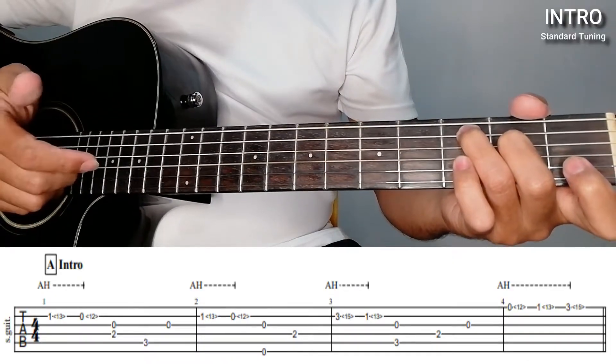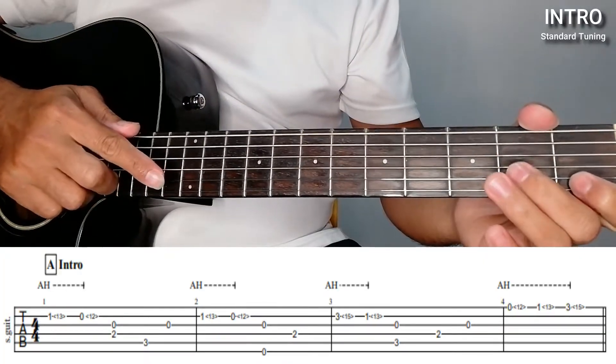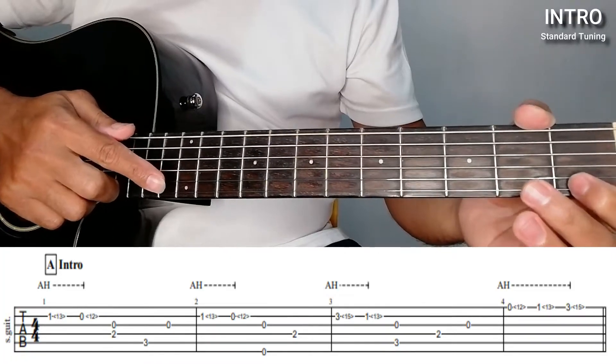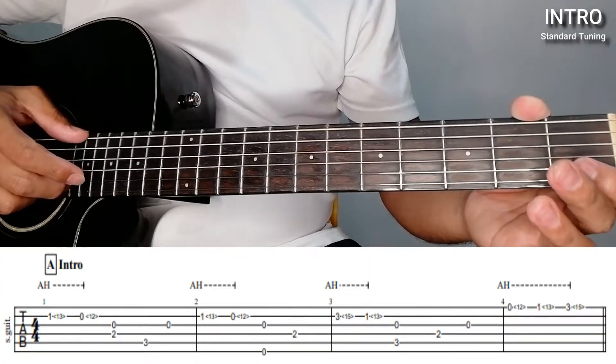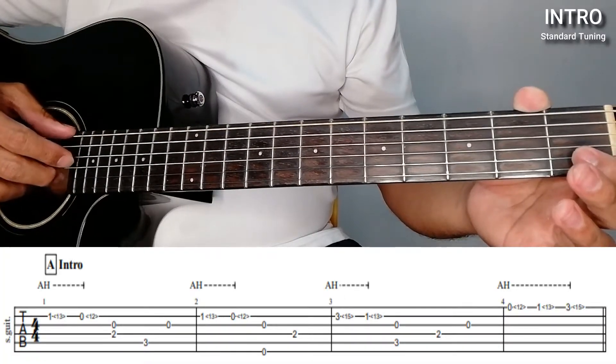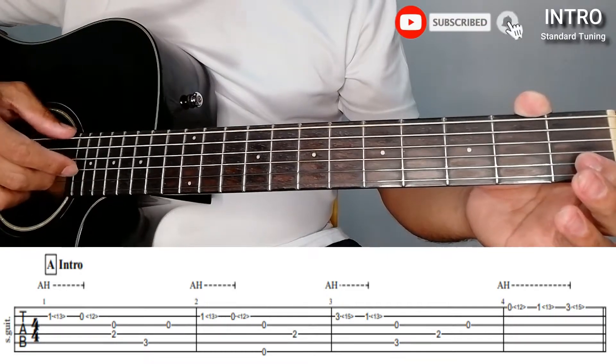Then after that, the second plucking pattern — the same, but a little faster. And then the 3rd string together, then the 6th string open, then the 3rd string. Wait, we made a mistake.